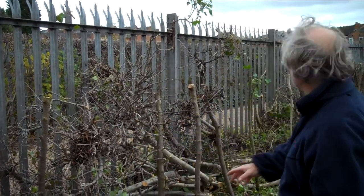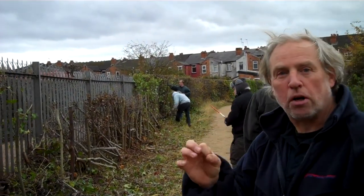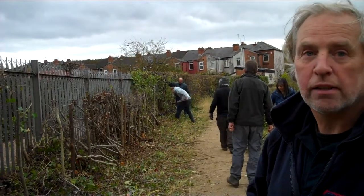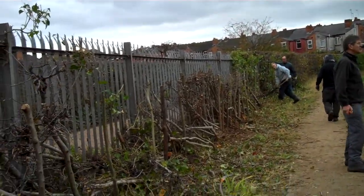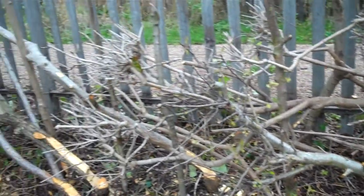Now this side of the hedge is okay. If you look further down where Sam and Jeremy are working, the hedge is very, very sparse. There's no growth from the base — hence it's dying. So in a few years there will be nothing left. These limbs here are much thicker than they are further down in that wild hedge, so it's healthier this end. Why that is I'm not quite sure.